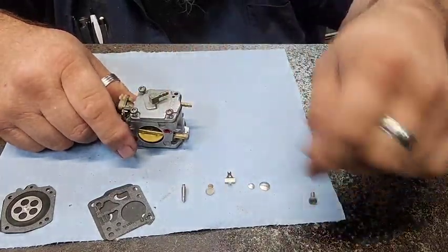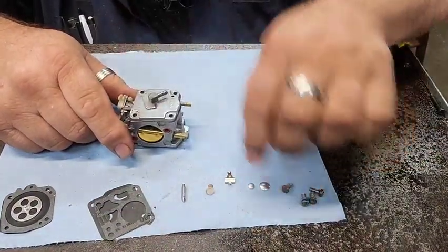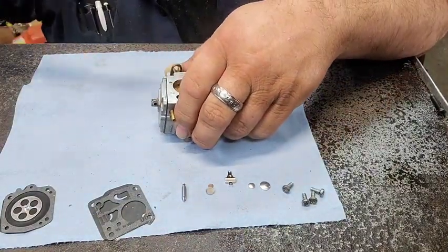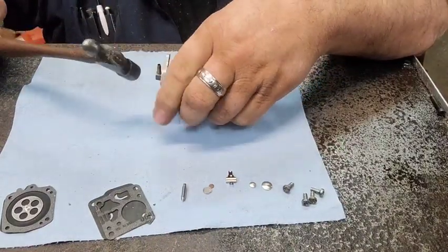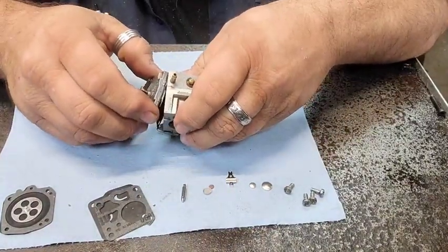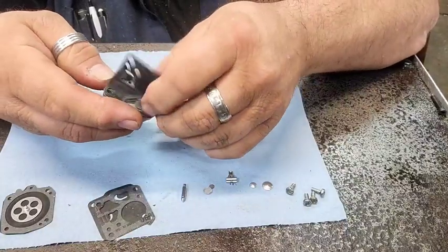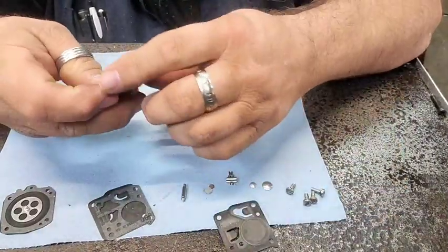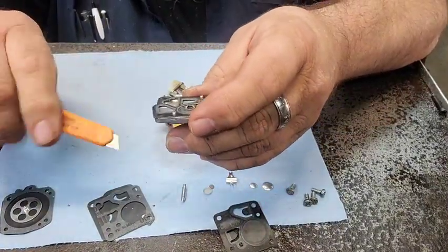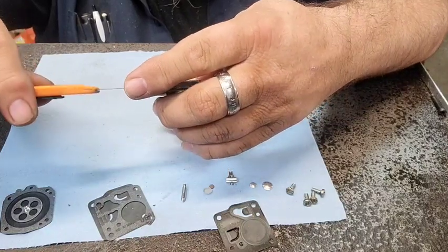I got our kit laid out here. We may not use all of it. I usually don't change these Welch plugs unless there seems to be something wrong with them. Now let's give her some little light love taps and try to pop her off there. It looks like it's clean — this carburetor might not even need a kit in it. I just know I want to put it on something and I want it to run and not give me any trouble, so I figured I would just put a kit in it from the start.